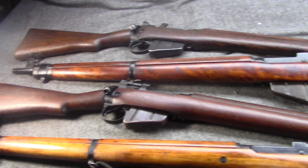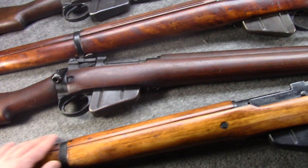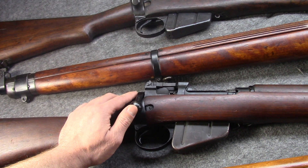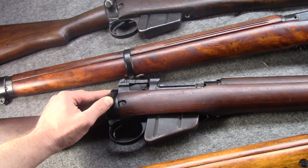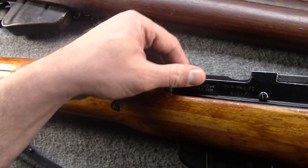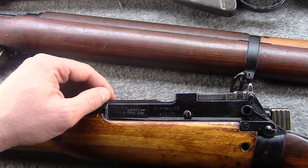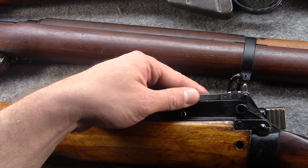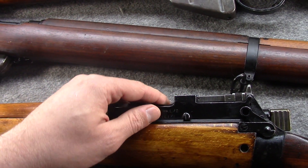They did not want to sacrifice its pretty famous quick-operating turn-down bolt, so they kept that pretty much the same. The receiver itself was kind of squared off — done mostly to cheapen and speed up production, though some say it was a little sturdier. Also, the stripper clip guide was more integrated as a single piece.